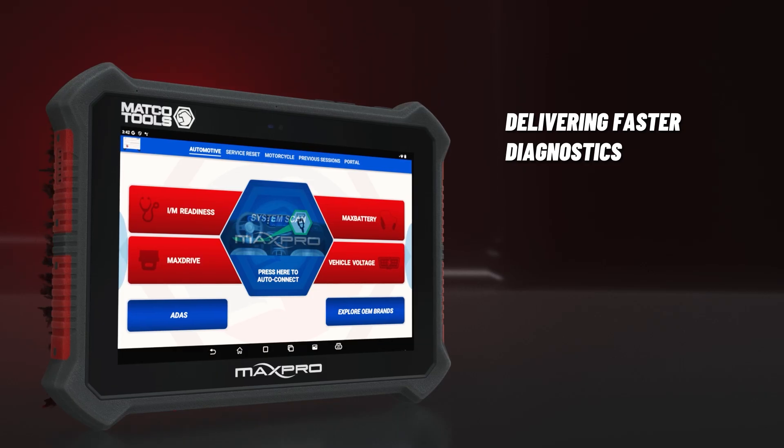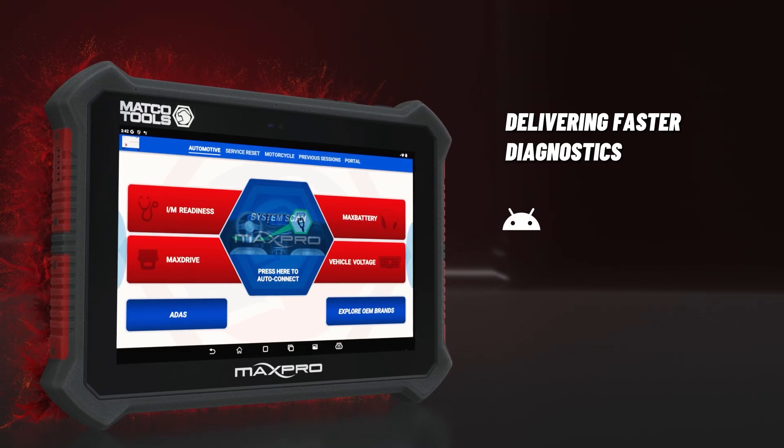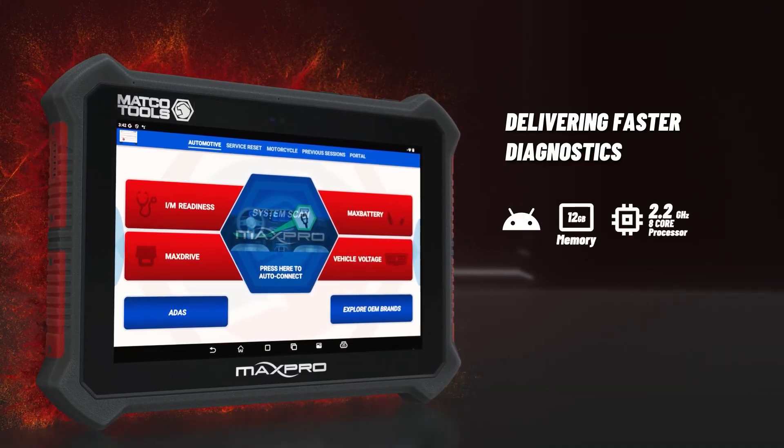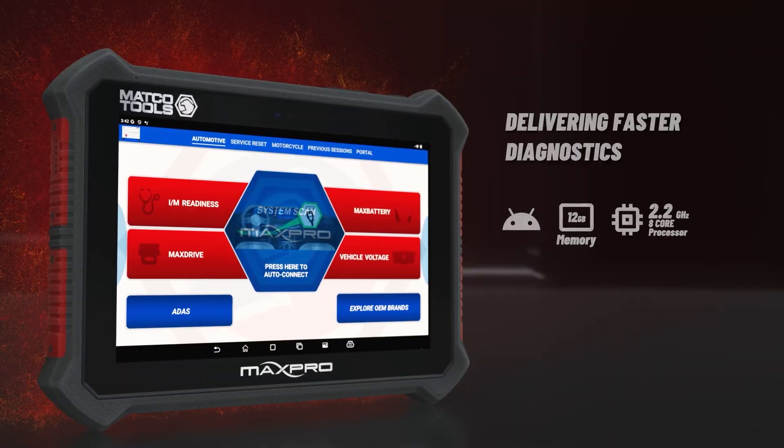Powered by the latest version of Android 15, the MAX Pro features enhanced memory, processing time and operating system for increased performance and productivity.